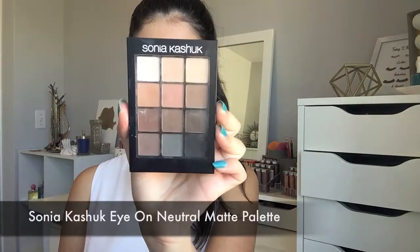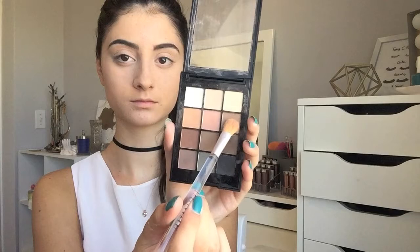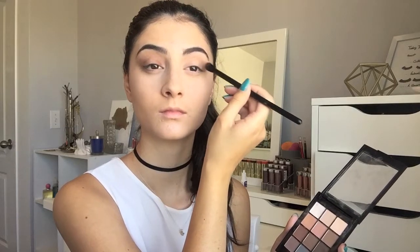Moving on to the eyes, I'm going to grab my Sonia Kashuk Matte Palette. I'm going to take this cream shade to set my eyelid down. And then I'm going to grab this taupe shade and start building a transition shade in my crease. And then I'm going to mix these two shades and start building on the outer corner of my eye, and also bring this on the inner corner to create a slight halo eye effect.